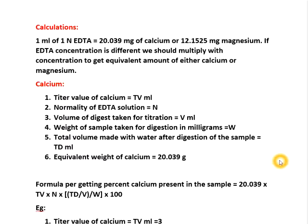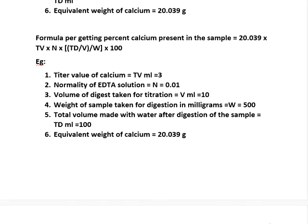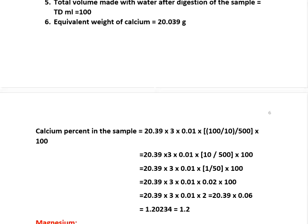Here is an example: titrate value of calcium Tv = 3 ml, normality of EDTA N = 0.01, volume of digestion taken for titration V = 10 ml, weight of sample W = 500 mg, total volume made Td = 100 ml, equivalent weight of calcium = 20.039 g. Calcium present in the sample = 20.039 × 3 × 0.01 × (100 / 10) / 500 × 100. Finally we got 1.2% calcium.